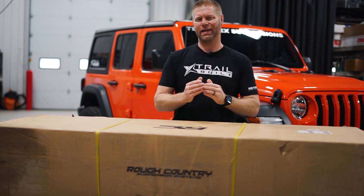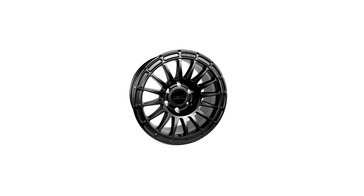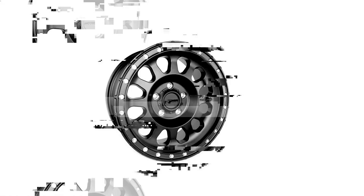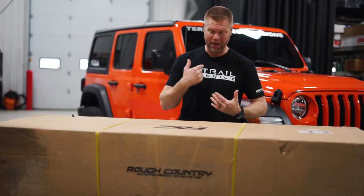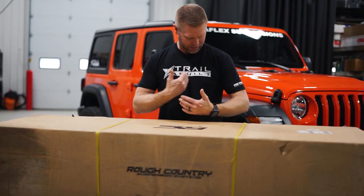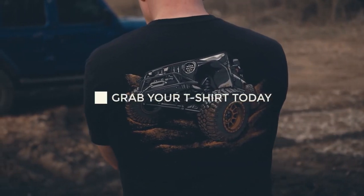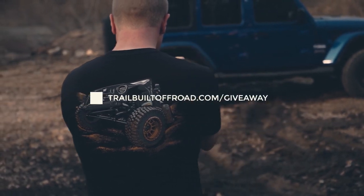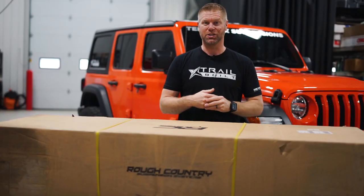If you are new to the channel, we are giving away a set — that's five — a set of Method wheels. The best way to enter into that contest is by purchasing one of these t-shirts. It's got a nice Trail Built logo in the front, Method wheels on the side, and a sweet drawing on the back. They're pretty cool. So to get entered into that Method wheel giveaway, all you got to do is just purchase one of our t-shirts.